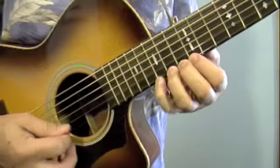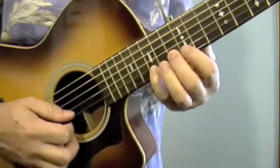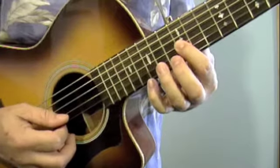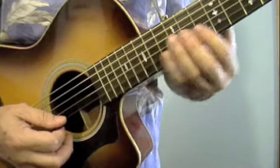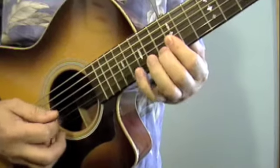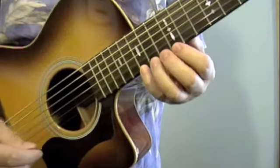Here are the notes. You're basically just playing a major scale — a G major scale — but up on the 12th fret, and you're playing it from the top down.